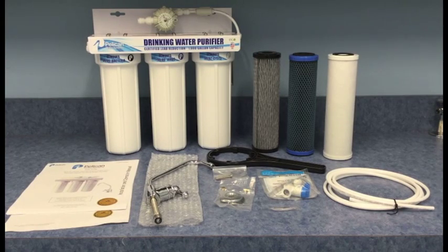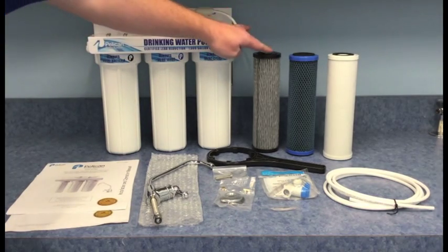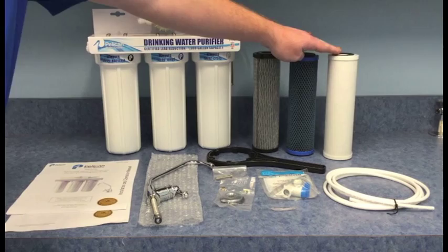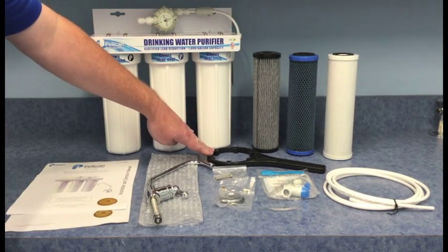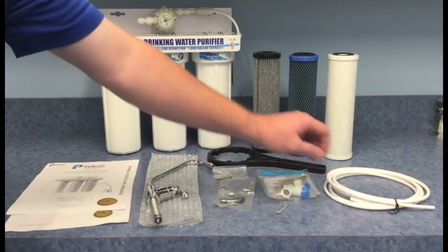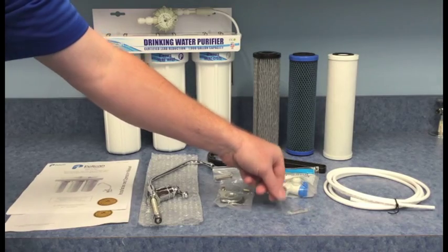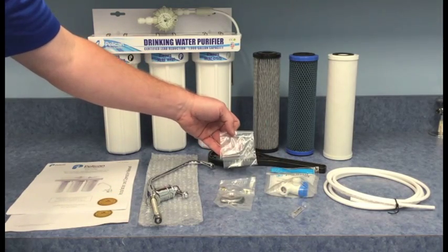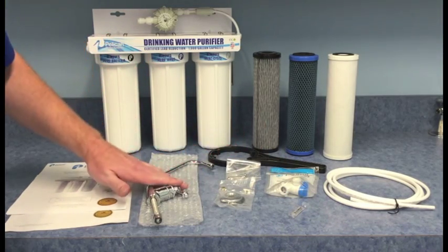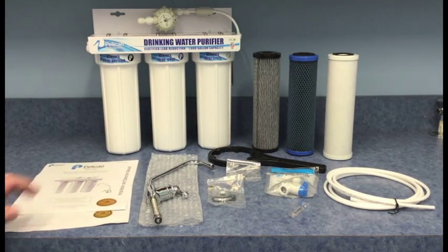Before we get started, I'd like to take you through the parts included with the system. Included are the system housing with three pre-installed cartridges, one spanner wrench, quarter inch tubing, one John Guest stop valve, one vial of silicone grease, mounting screws, your choice of faucet, and your installation instructions.